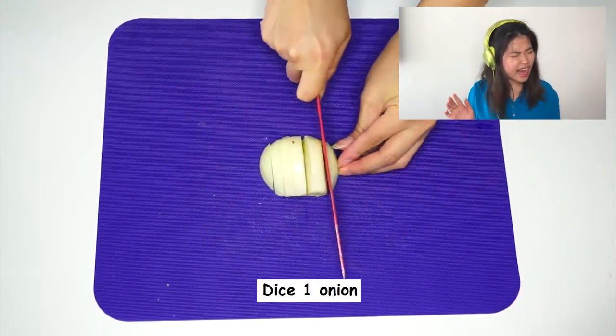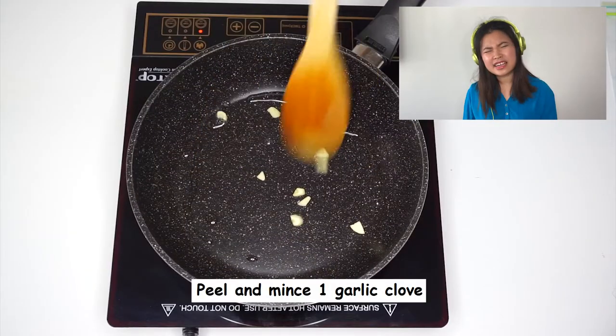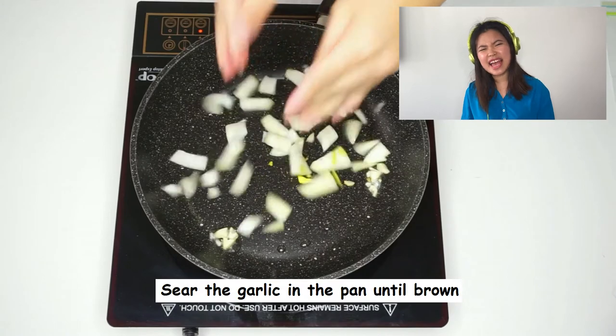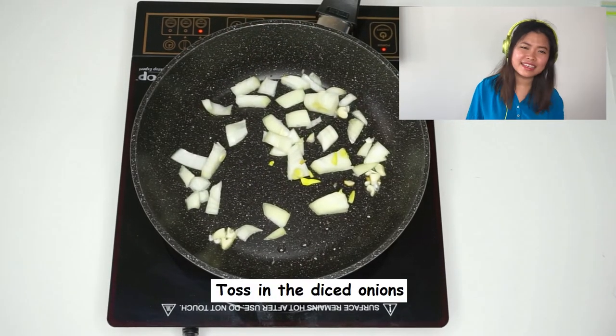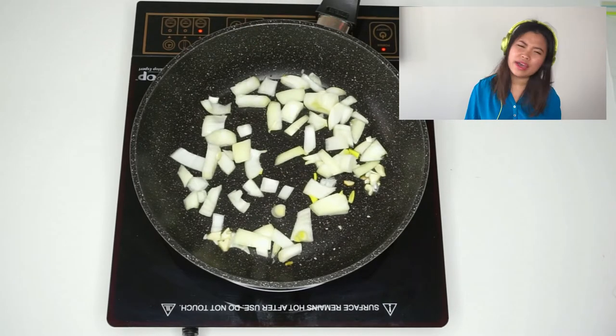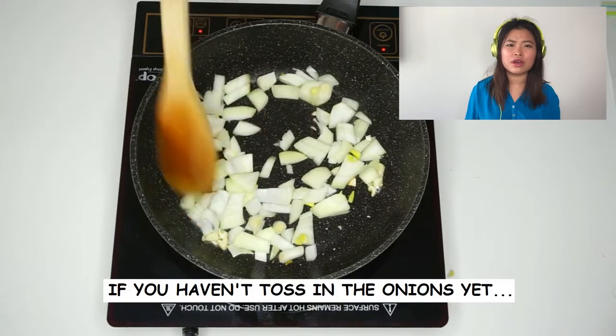Dice the onion, start searing the garlic in the pan. When you think that it's ready, toss in the onion right then — don't wait, darling, the pan will burn otherwise.